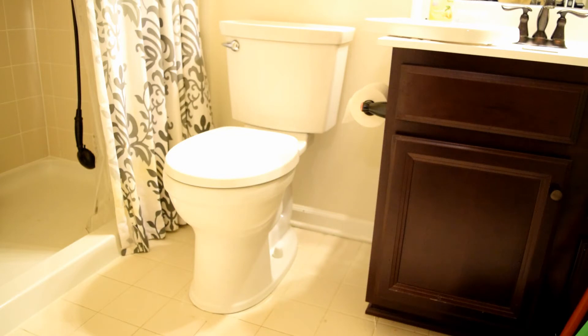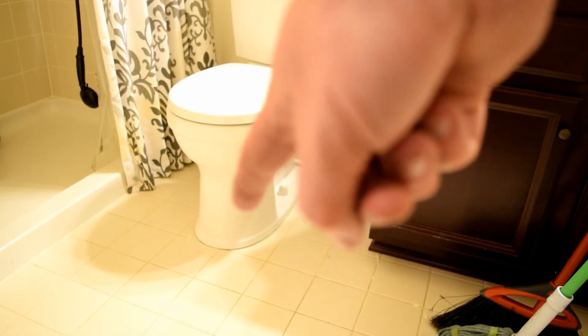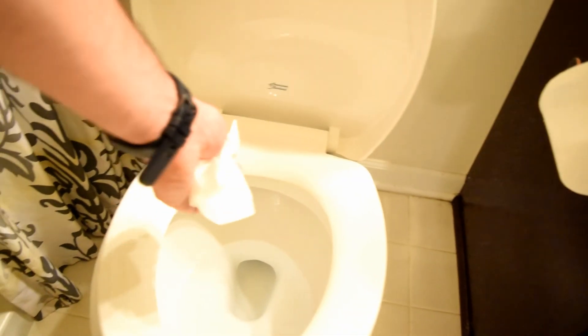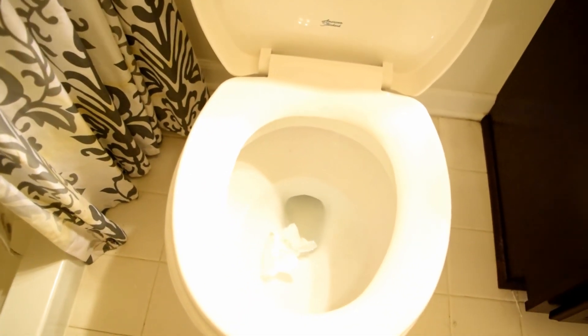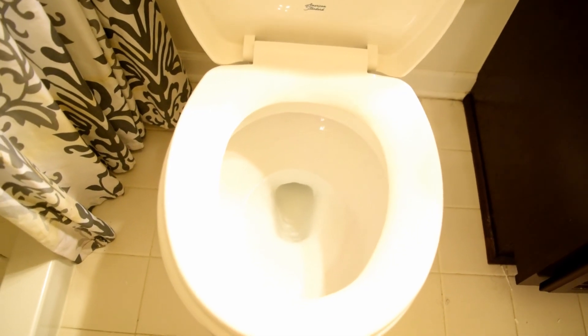I went ahead and put the toilet seat on and put the cover on the top of the toilet. The only other thing left to do is caulk around the bottom, all around the edge of the toilet, and then it should be good to go. Supposedly you can flush golf balls down this thing, so we put something in there to give it a test — and away we go. I wouldn't normally test golf balls, but other than that it seems to work well.